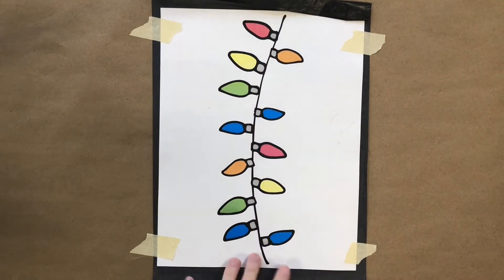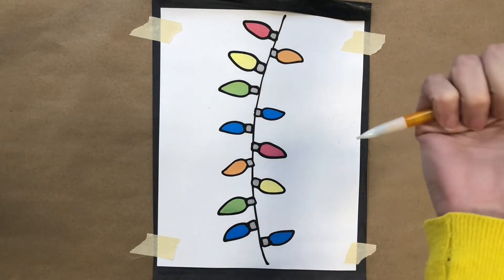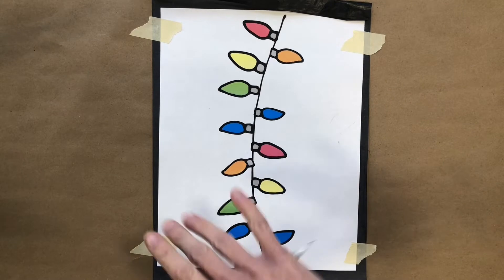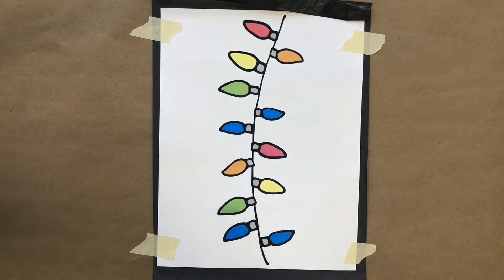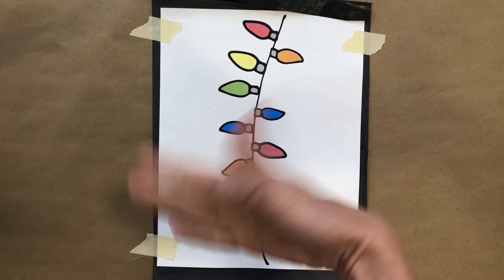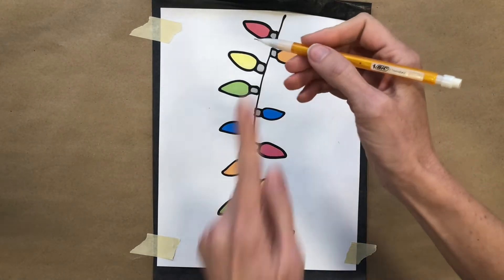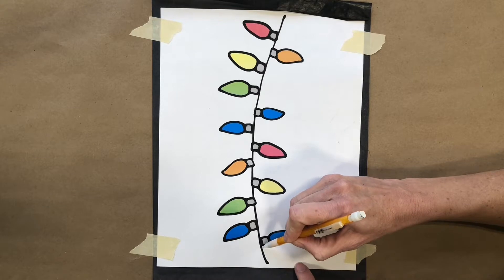Now everything is all taped together — nice and secure, layered like a little cake. With my pencil I'm just going to trace every line on the image, and that pressure will go through the carbon paper and onto our watercolor paper. Keep in mind any pressure will transfer through, so even resting your hand or fist on it will show. Do this relatively carefully using just the tip of your pencil to trace out the image.